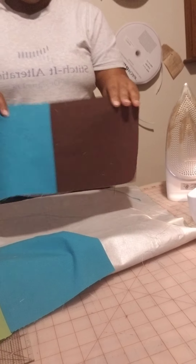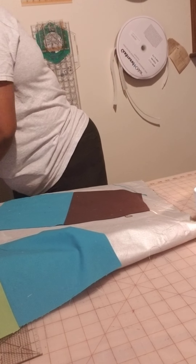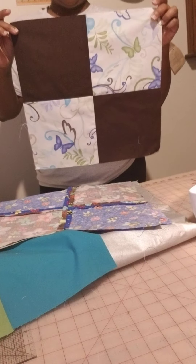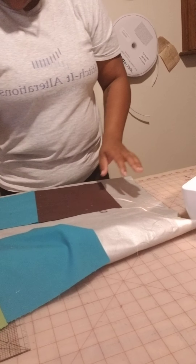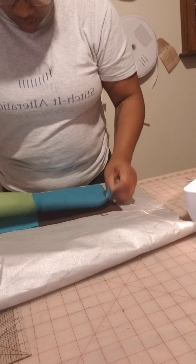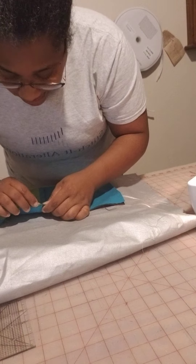I'll show you the two squares we made yesterday so you can see what the end goal is going to look like. This was one of the two squares we made yesterday, and this was the one we made today. I am making the second four-block square today on Facebook. We are doing quilting blocks for beginners on Instagram — I'm not going to do two full workshops because I don't have a lot of time.